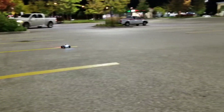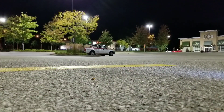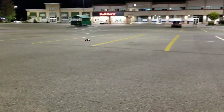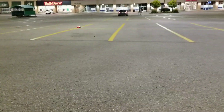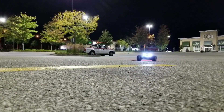Oh, I got a spectator! No drunk people yet — this is a known drunk spot. All these white lights, man — awesome.